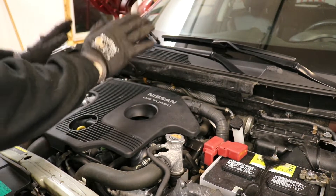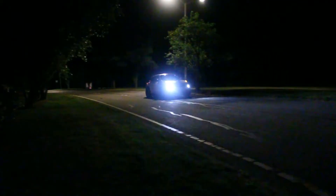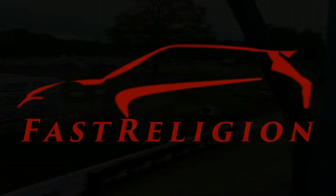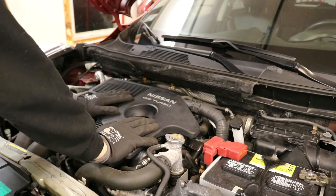Today I'm going to show you how to replace the spark plugs on your MR16 DDT. This is the process for the version 1 engine; the version 2 engine is a little bit different.